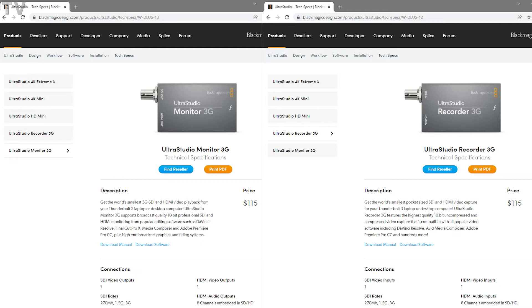If you want to do real-time playback to professional AV monitors using Final Cut Pro X, DaVinci Resolve, or Premiere Pro, you just have to pay $115 for the UltraStudio Monitor. On the other hand, if you want to do live streaming or video capture, you only have to buy the UltraStudio Recorder. Neither one of these products supports 4K.